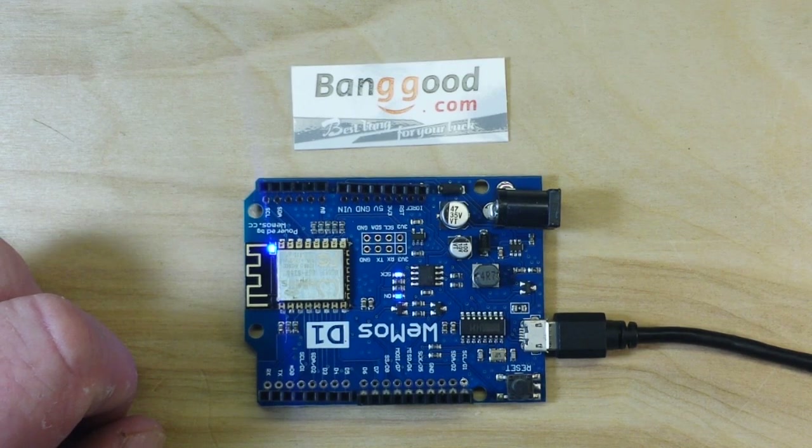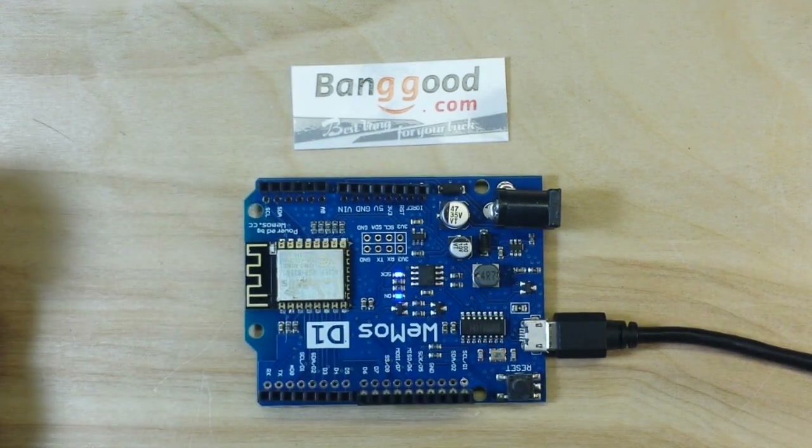I hope this has been a good introduction to the Wemos D1 ESP8266 board. I'd like to thank our friends at Banggood for graciously providing this board for us to check out. If you liked this, please give me a big thumbs up, feel free to like, comment, and share - and I will see you next time!